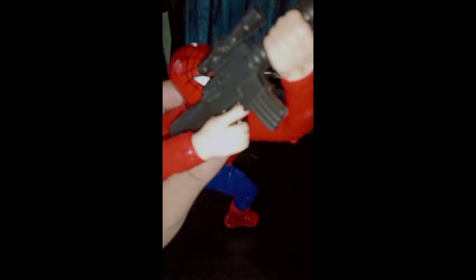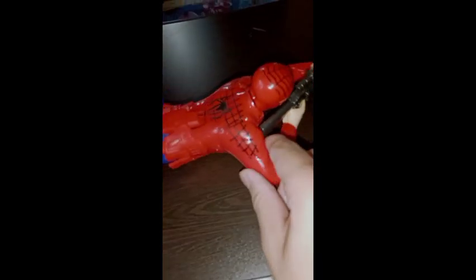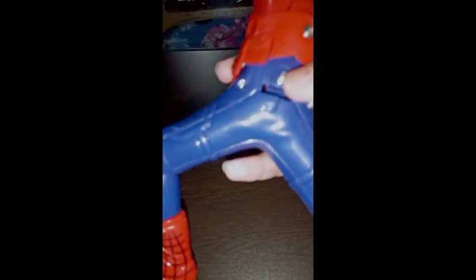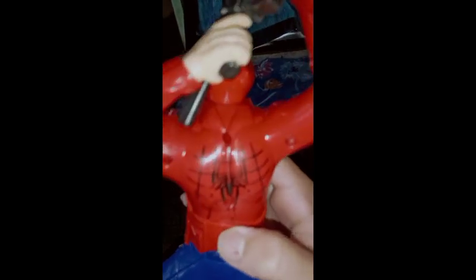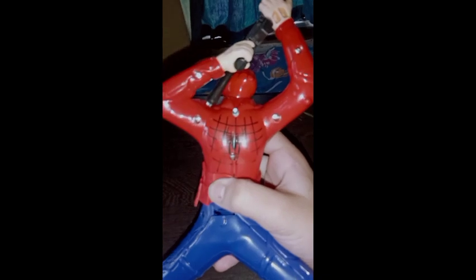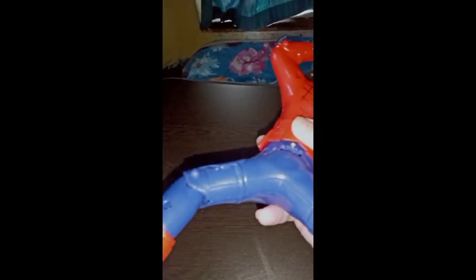Looking at the figure, it has no power of standing on its own - it can only lie here. Overall you can see the detailing and the articulation. Here you can see a spider logo - I think it's Tobey Maguire's Spider-Man from Spider-Man 3, not from Spider-Man Homecoming, because the design is like that movie.